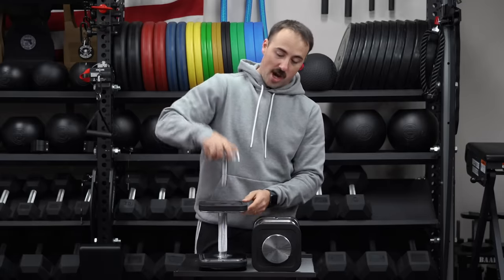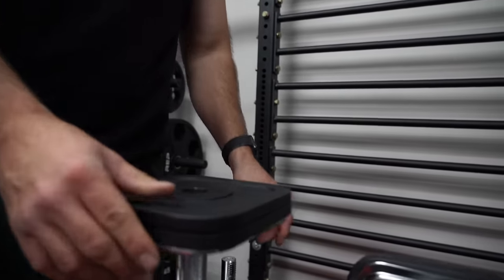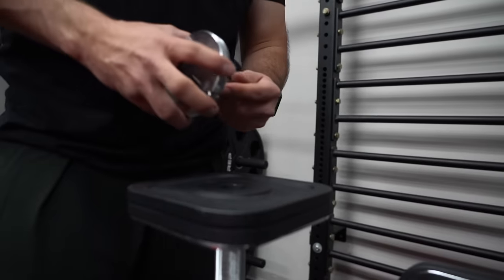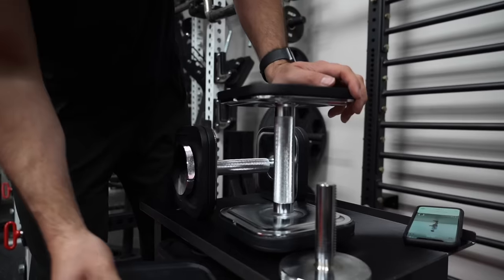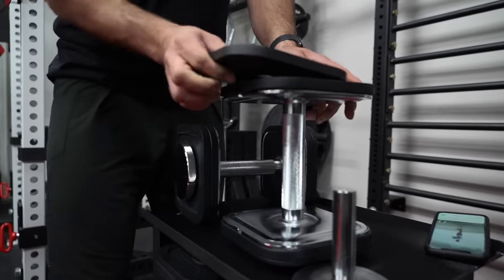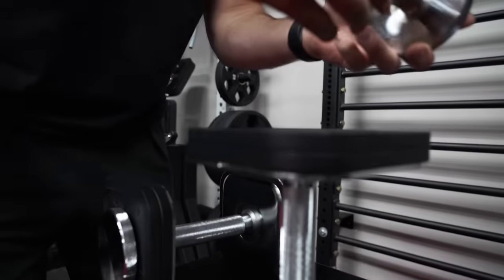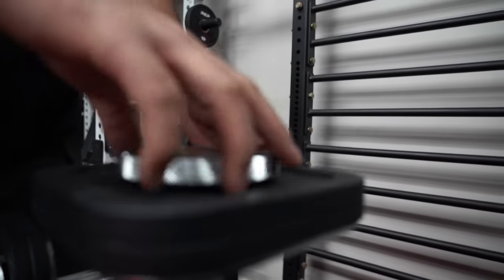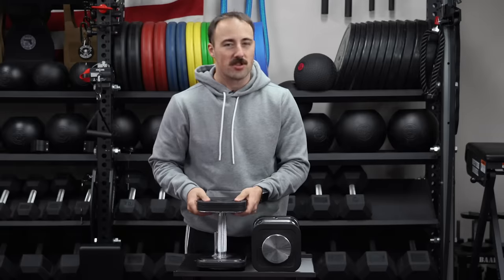You unlock it and can add multiple plates. If you want to add fives, you add them on either side. The ribbed bottom stacks nicely on top of each plate and connects really well. Then it's kind of locked in, and if you really want to secure it you just put the end cap on and tighten it down. It's a very smart, quick system to adjust.